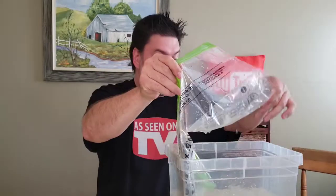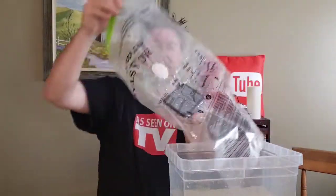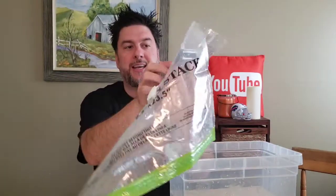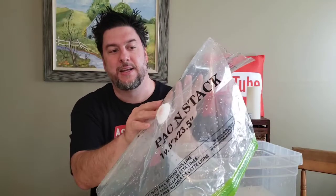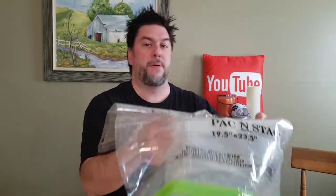One more thing — waterproof! I vacuum sealed my phone and as you can see it still works perfectly fine. Pretty cool.